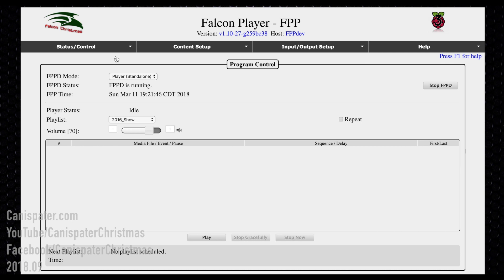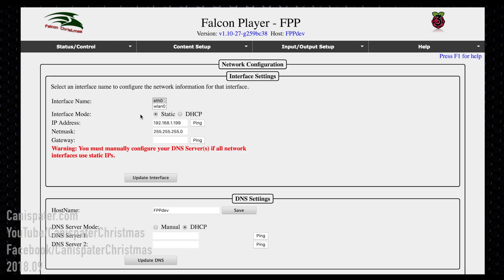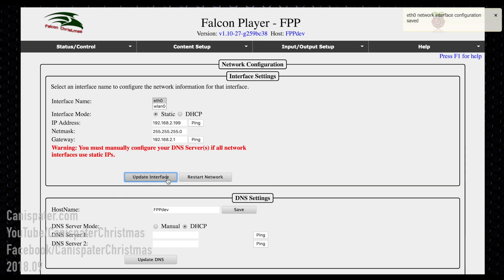Assuming you can reach the Pi over Wi-Fi with the Ethernet disconnected, go back to network settings and change the ETH0 to a different subnet — so change 192.168.1 to 192.168.2, or 5, or 100, or 200 — whatever is different from your home network. Update the interface and restart the network. Now those two networks are completely separate. Show traffic comes out of the Ethernet cable on the Pi and will not interfere with your home network.